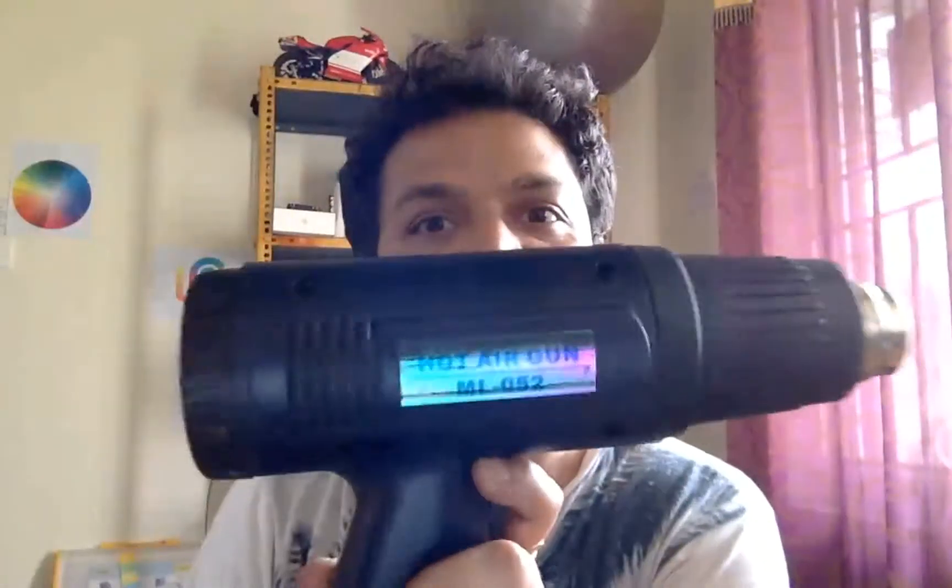Hey guys, welcome back to another video. It's been long and I hope you are doing good. For the last two months I was traveling quite extensively and didn't get much time to make any new videos. So this video is all about exploring things — it's about playing with different materials.